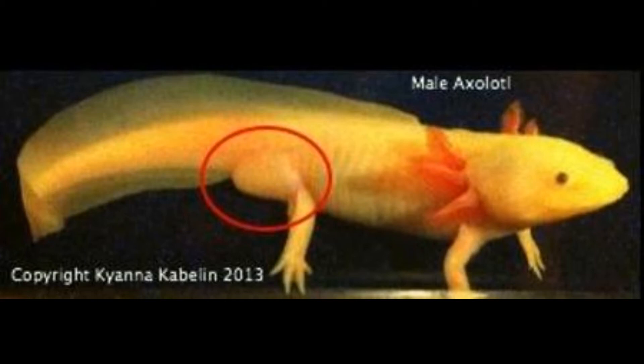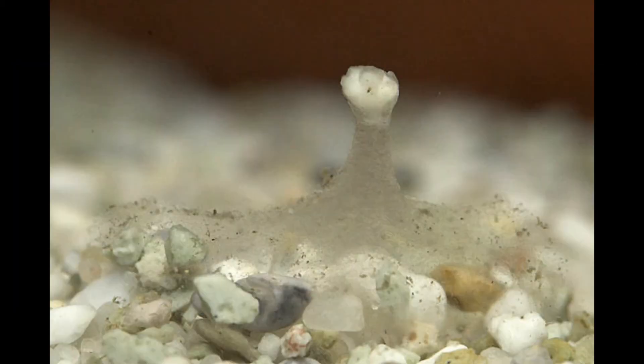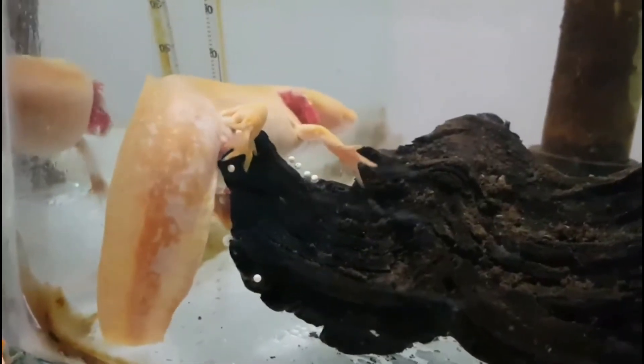When axolotls are ready to mate, the males will lay spermatophore throughout the aquarium. The female axolotls will collect the spermatophore to fertilize her eggs. Once this occurs, the female will begin laying eggs on any surface in your aquarium.